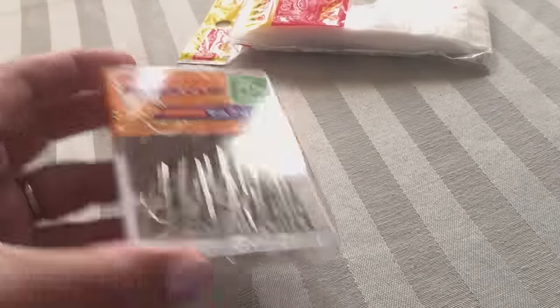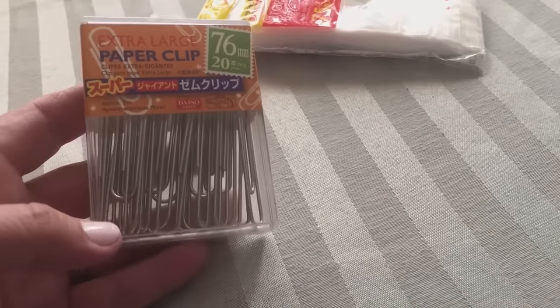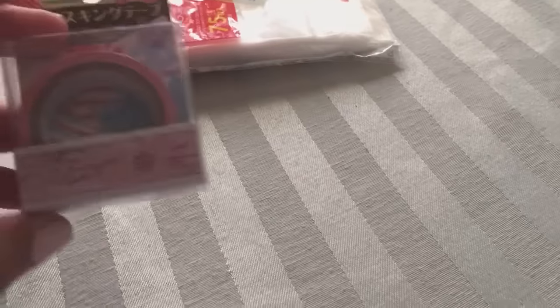The next thing I got is some silver paper clips, but they're really big — look how big these paper clips are! So that's really cool.